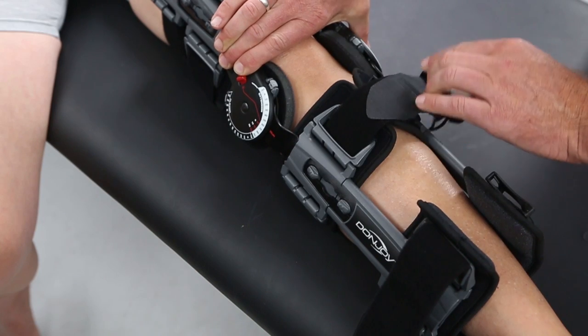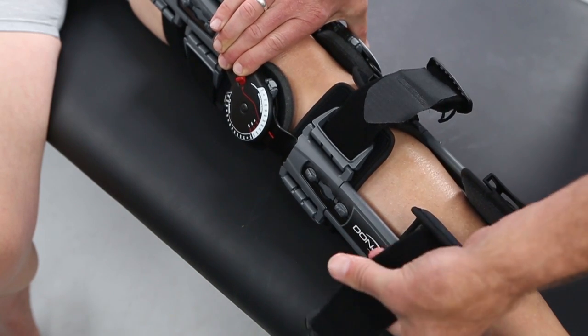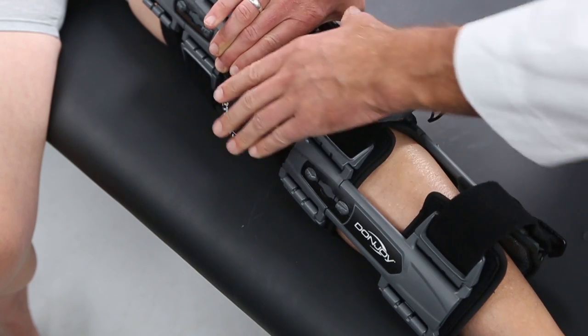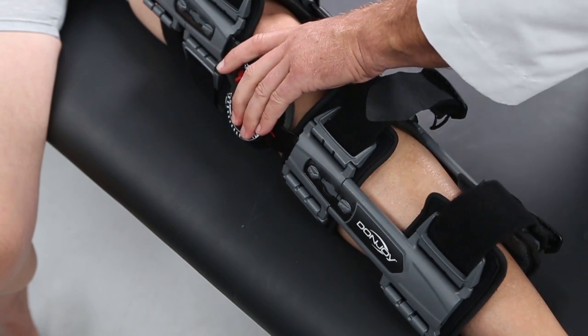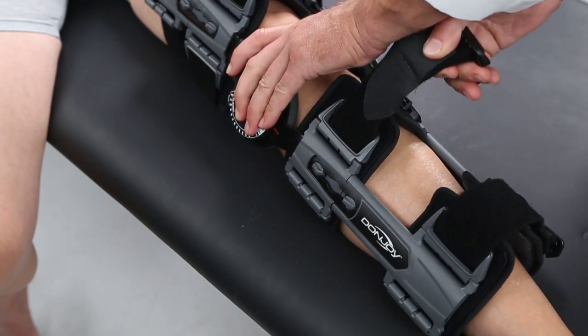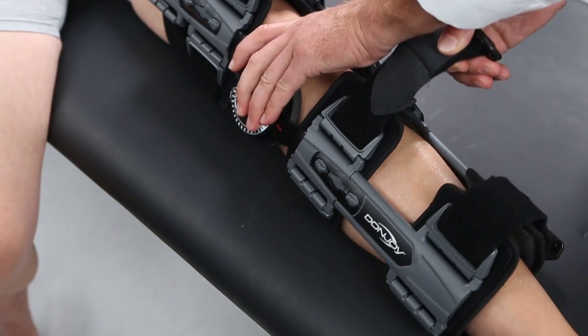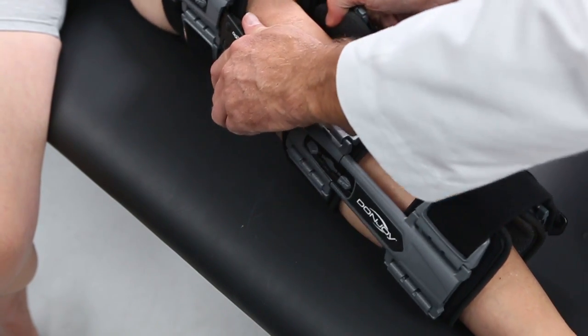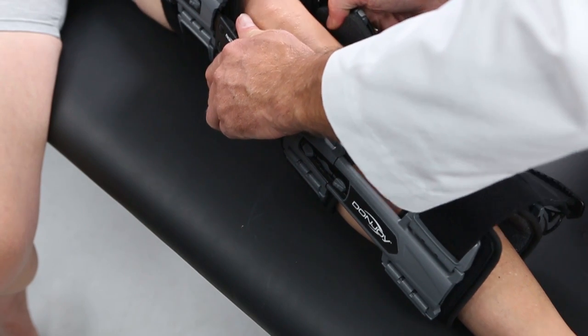Remove the strap from the Velcro retainer and, by pulling away from the body, remove slack from the back of the brace. Reattach the strap to the Velcro to ensure posterior strap length remains the same. Check to make sure the uprights are aligned on both the medial and lateral sides of the patient's leg.